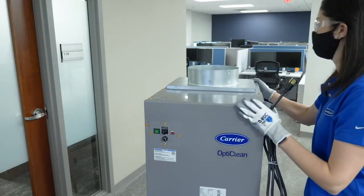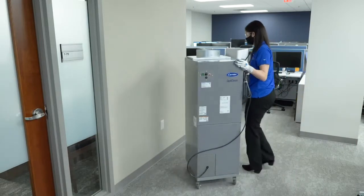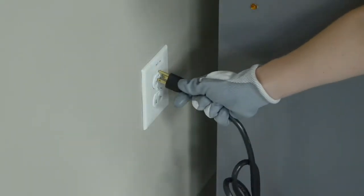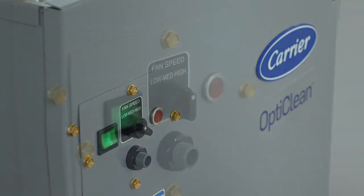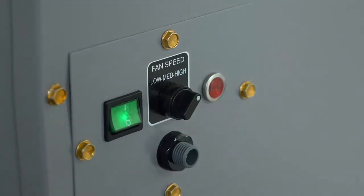The setup of the OptiClean unit is now complete and it can be placed into its final position. Unlock the wheels and easily roll the unit to its desired location. Plug the unit into a standard 115-volt grounded power outlet. To turn on the unit, flip the green switch on the front. To adjust the speed of the fan blower, use the dial to the right of the power switch.